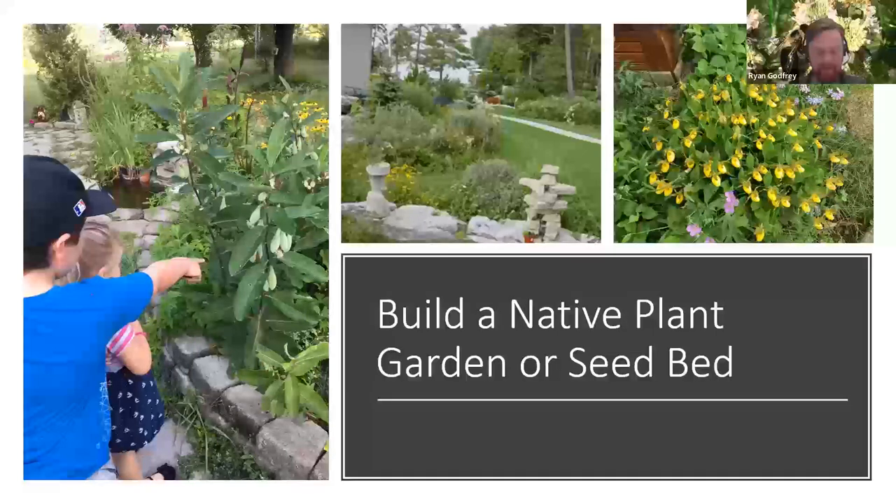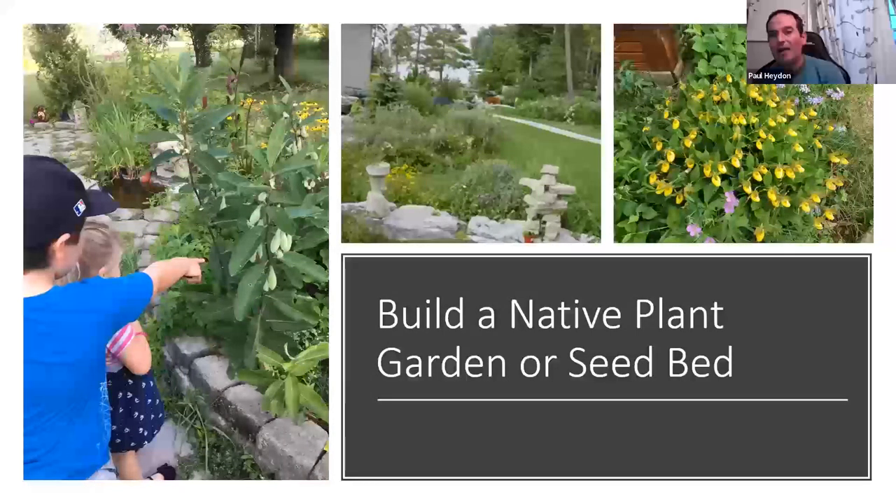Alyssa asked: for seeds needing scarification, if you're sowing them outside for a winter stratification, do you still scarify them first? Paul's answer: yes, you want to scarify legumes regardless — the issue is the impenetrable seed coat. Freezing and thawing might help slightly, but his approach is to sand them, soak in water for 24 hours, then sow in spring. If sowing in fall, use hardware cloth over the flat because rodents love legume seeds. It's generally easier to sow legumes in a greenhouse in spring.